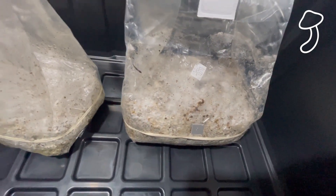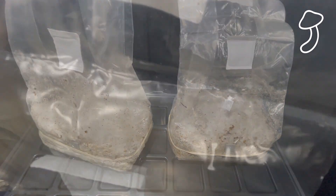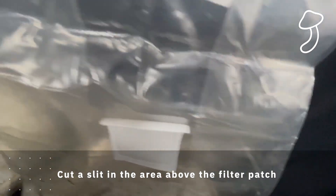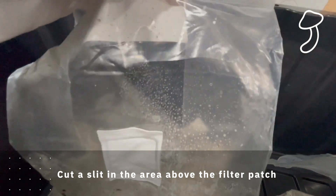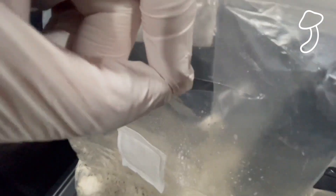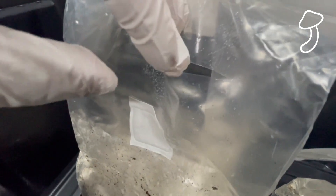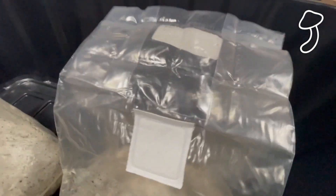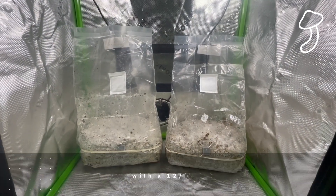For the fruiting stage, we're going to cut a slice above the filter patch — about a three-inch slice — and then expand and close the bag like a lung to get some fresh oxygen in there. You can already smell inside the bag; it smells a little bit like spices or herbs, very sweet and herby and spicy. I wore rubber gloves and cleaned everything with 70% isopropyl alcohol, then expanded and closed the bag to circulate fresh air.